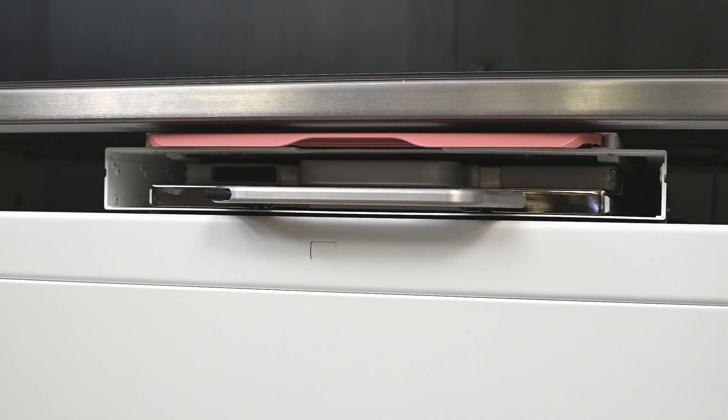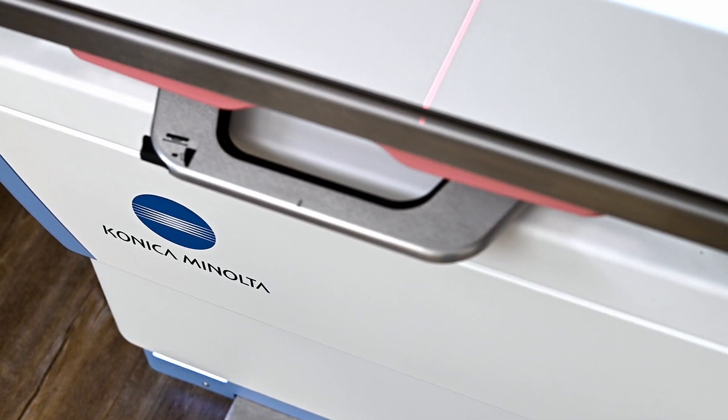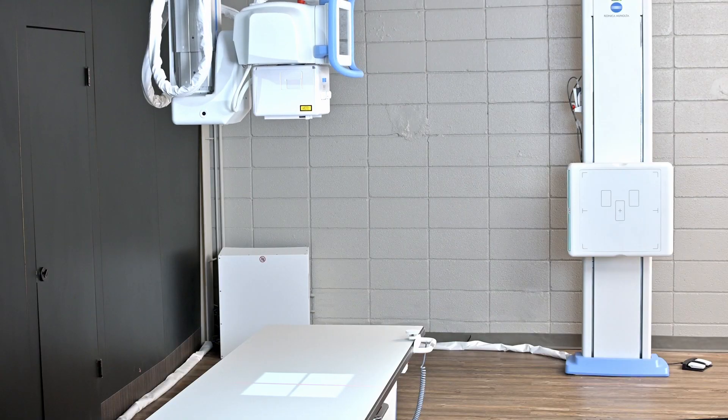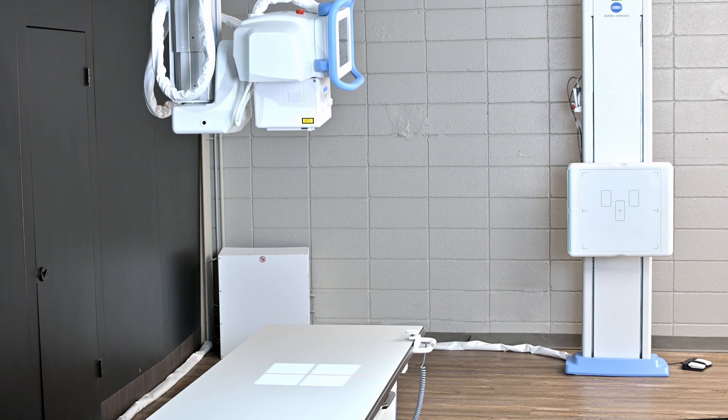Some of the great features of the Flex overhead tube crane also include the ability to do table stitching. Pediatric stitching up to three images can be stitched on the table at a specific SID, allowing us to manage stitching at all different levels.